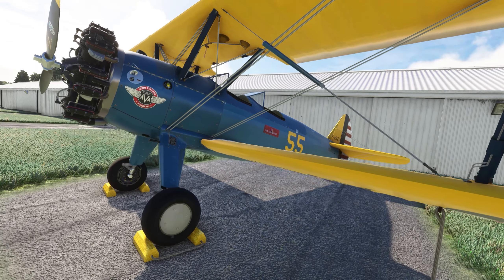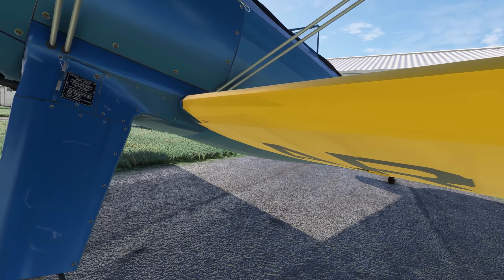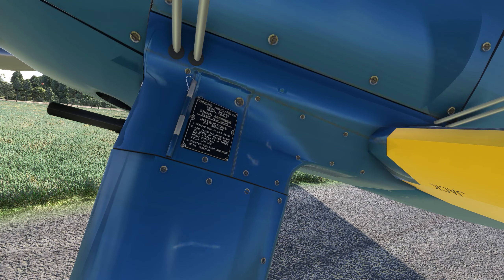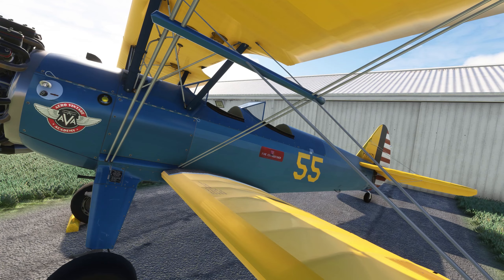One thing I wanted to check out before we get started — before I jump in — is this little detail here. I went to a Stearman fly-in about seven months ago and I noticed this. It's a nice little detail about maintenance on the shocks. Okay, anyway, there it is. Let's hop inside.